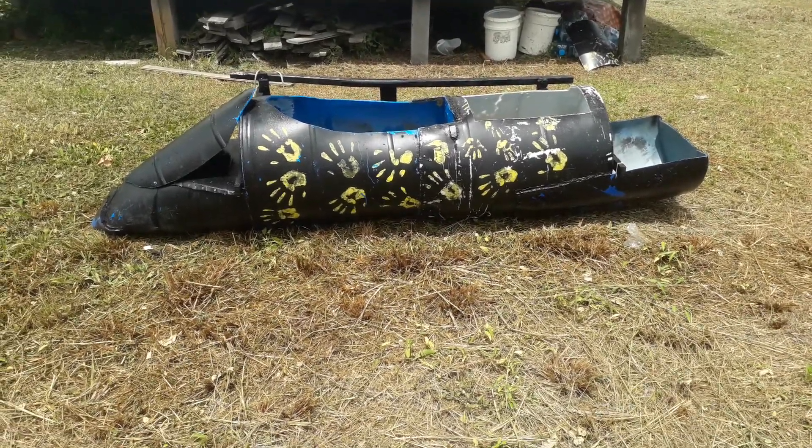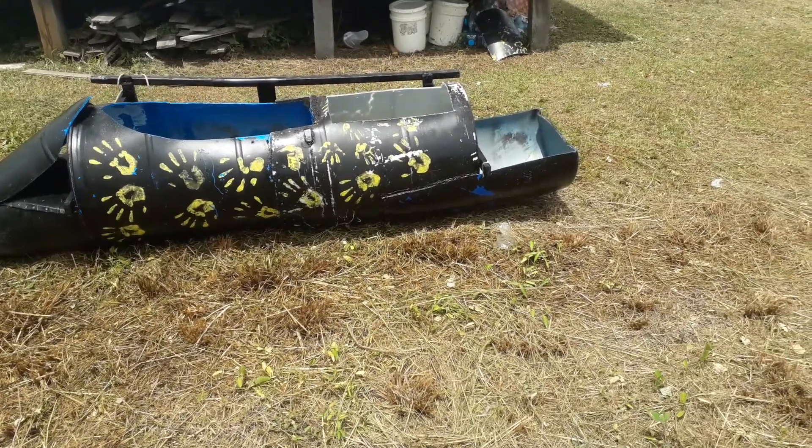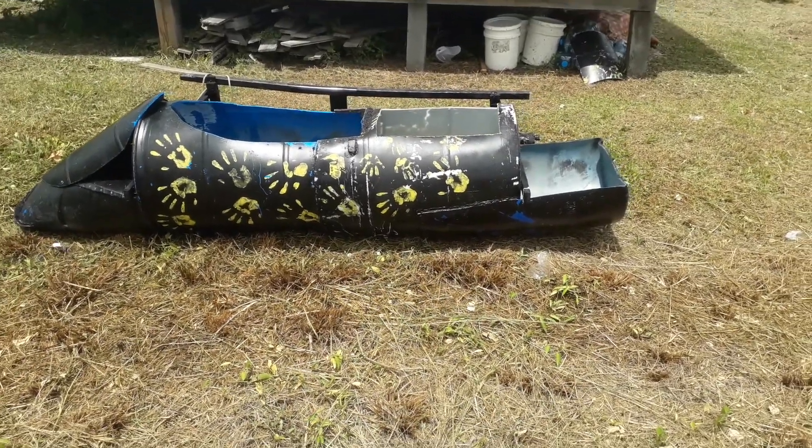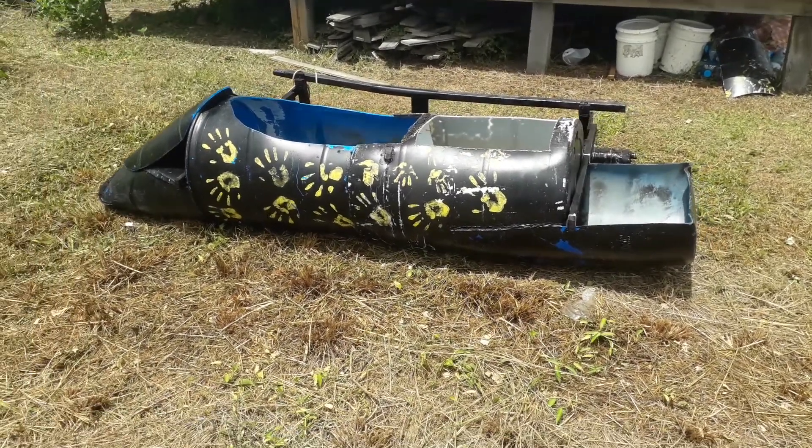Kids had fun painting it. They were also around having fun watching me make it, copying every move I do. My wife's and family's and kids' fingerprints on this side — so that was really cool.